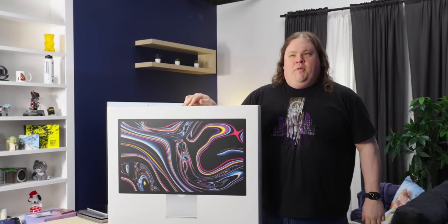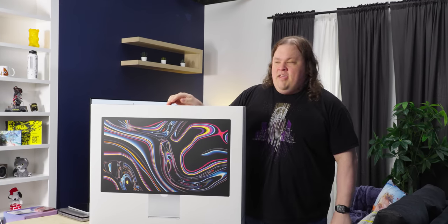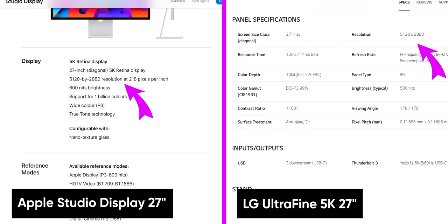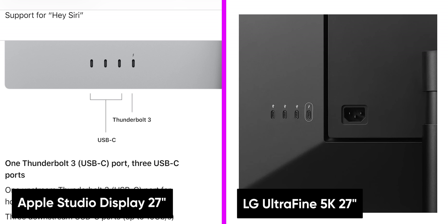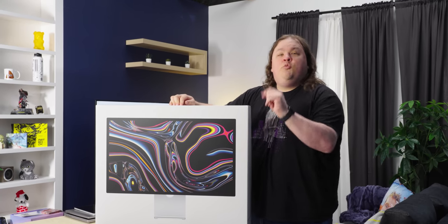This is the Apple Studio Display, also known as the LG Ultrafine 5K Expensive Edition. It's basically the same specs — same resolution, slightly brighter max brightness, same IO. It's basically an LG Ultrafine 5K, but with a twist.